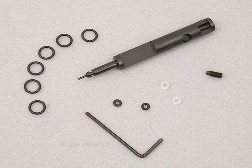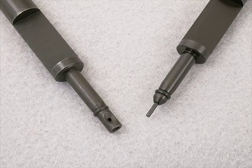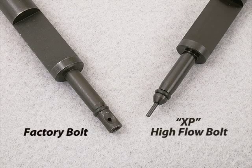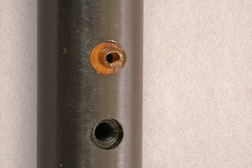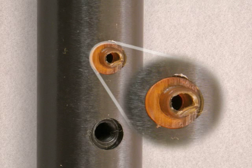The kit works by simply improving the flow of CO2 inside the gun while it's fired. You can see the difference in bolt design — the change is just where the bolt pushes the pellet into the barrel. There's less metal in the XP bolt to hinder the flow of gas, and that's what makes it shoot faster. The replacement breech seal removes the restriction usually found in the factory breech seal and allows the CO2 to flow faster there too.